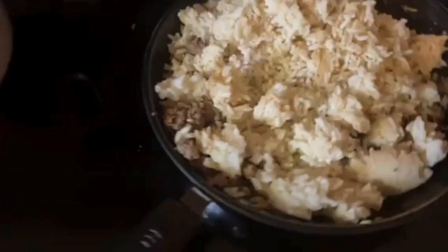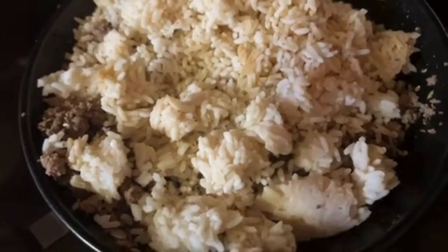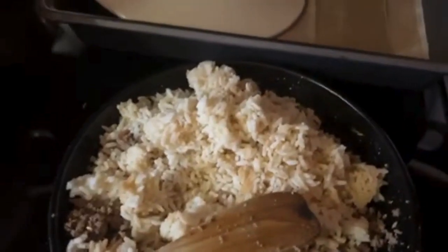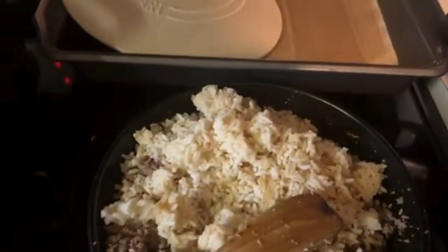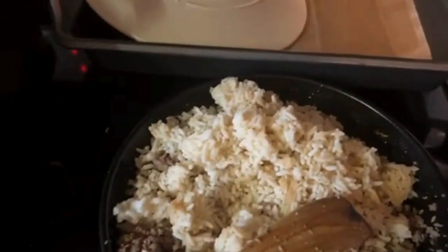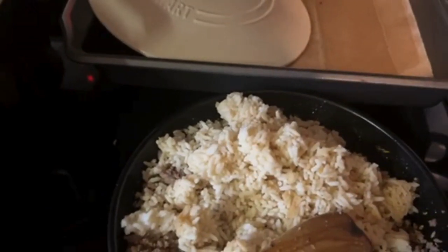Over here I got probably a pound of hamburger, some day-old rice. And what I seasoned it with is garlic powder, some fennel seeds, some rosemary, black pepper, red pepper.